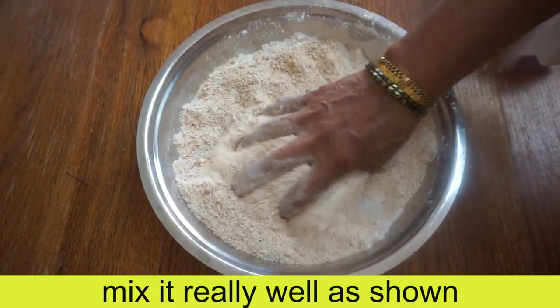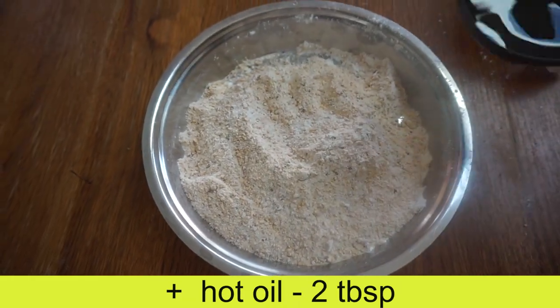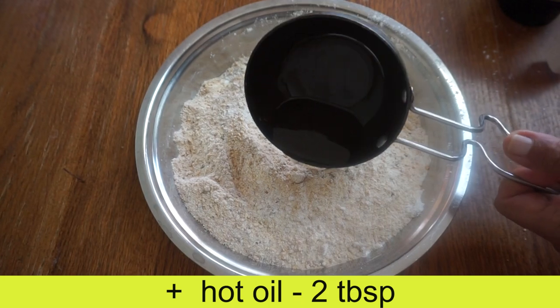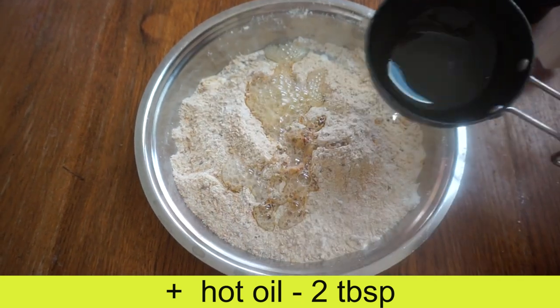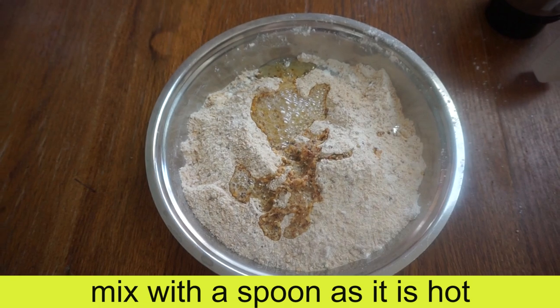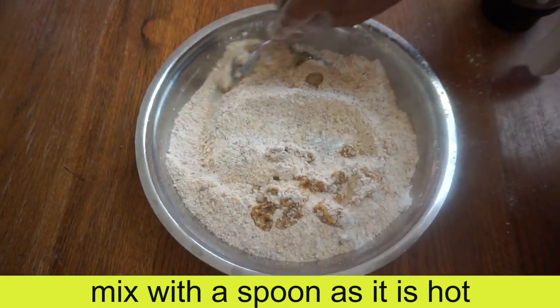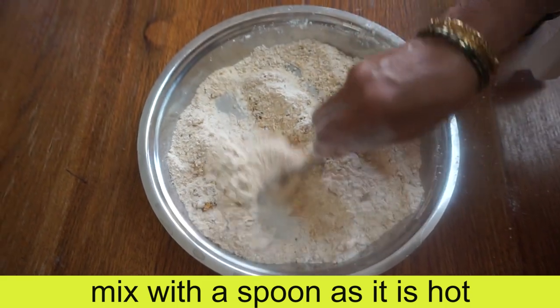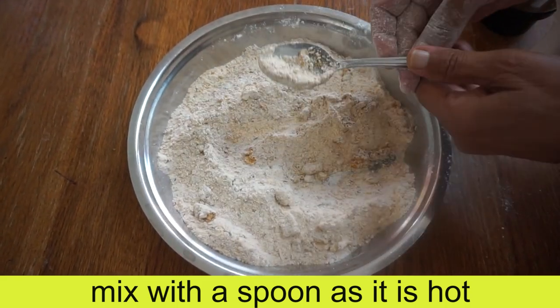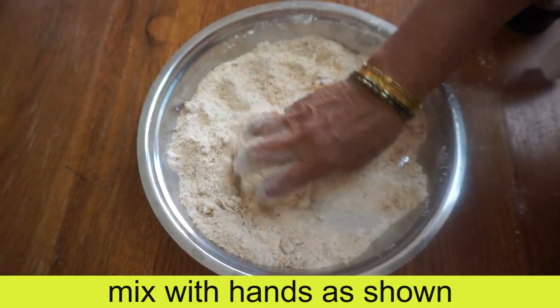Mix it with 3 tablespoons — mix the whole spoon. Mix the spoon with 1 spoon. Mix it with a little spoon.